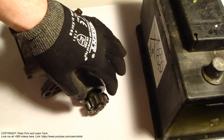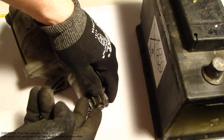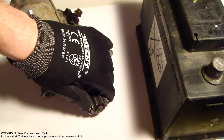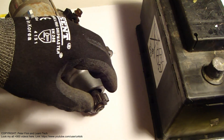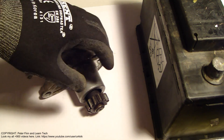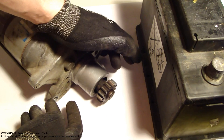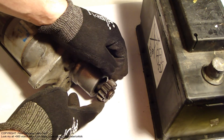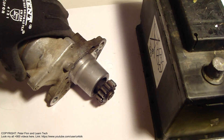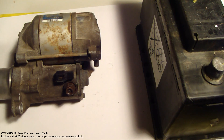That part takes contact with the engine's flywheel, and there are matching shapes so they take connection. Then when we end the car starting with the ignition key, that part comes back in, the big flywheel keeps moving, and the engine is running.